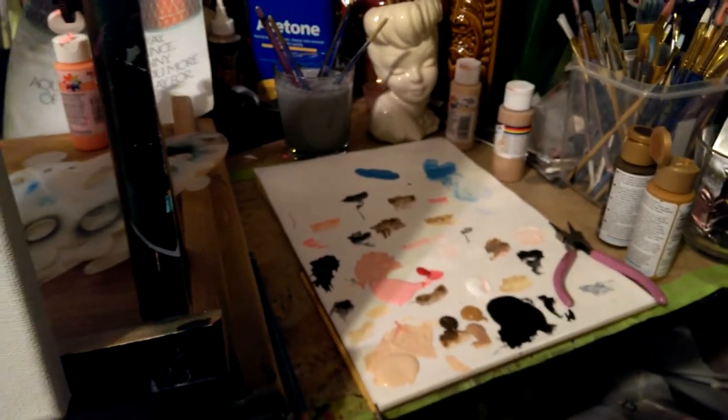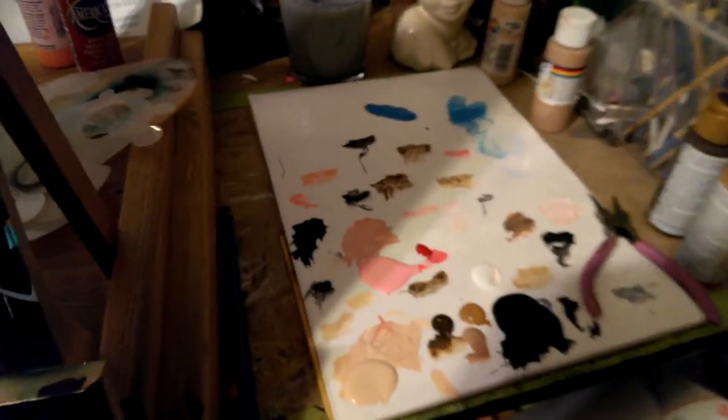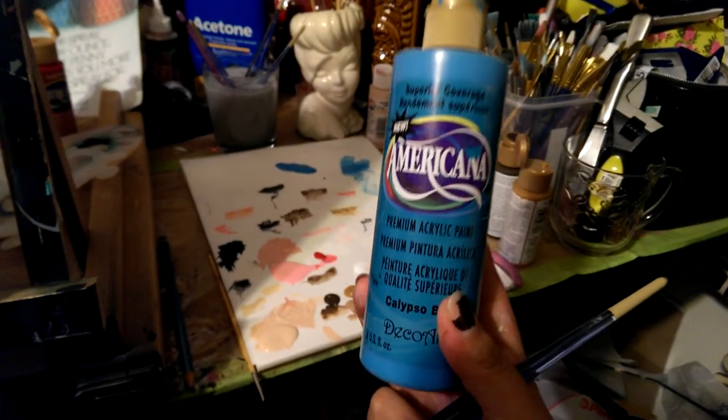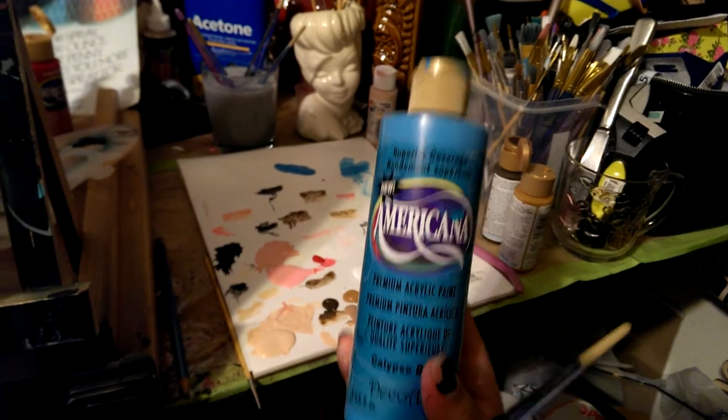I'm gonna go ahead and do the hair on the girl. This is how my palette looks — all dirty. This is the paint that I use mostly to do their hair color. Works pretty good.